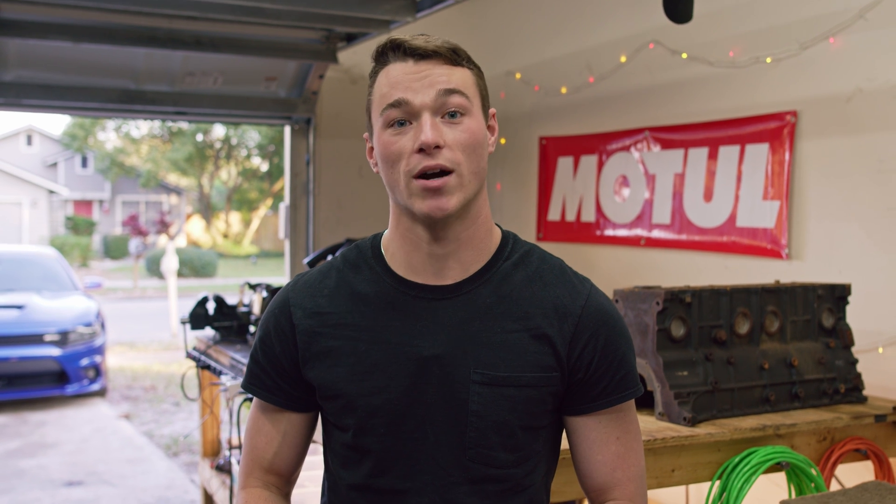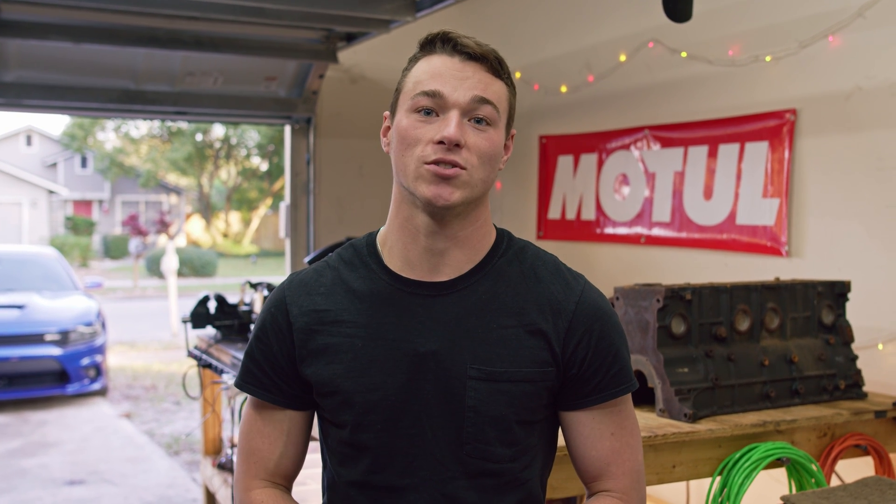If you want to subscribe for more, subscribe for more. Hope this video saves you a transmission rebuild and we'll catch you on the next one.